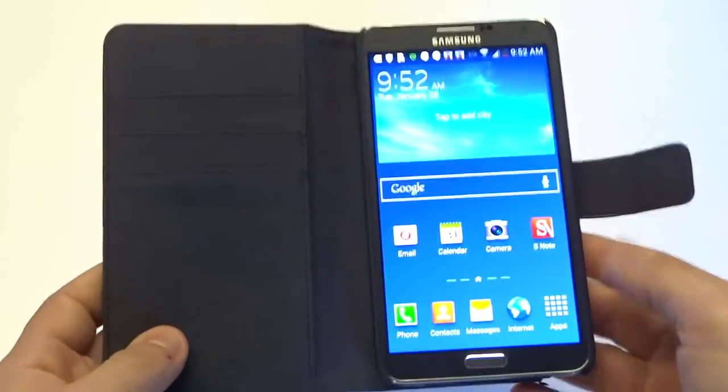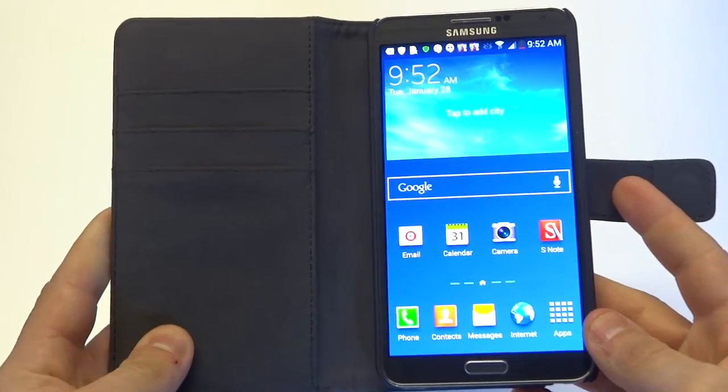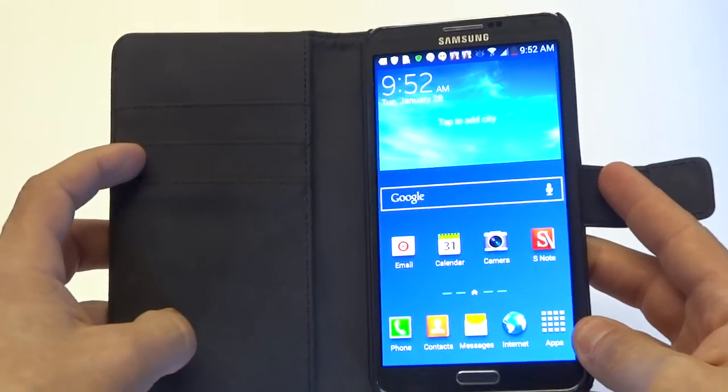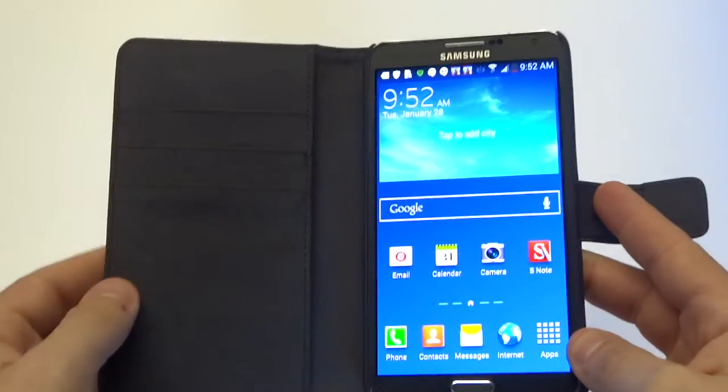When you open it up, it's going to have a microfiber inside which is going to help keep your phone screen clean. It's also got a built-in hard case to hold your phone in place, and it also has three credit card slots and a side pocket for cash.